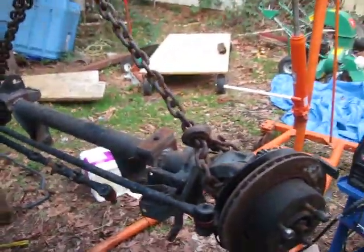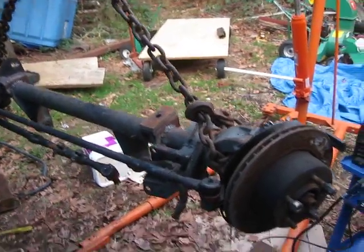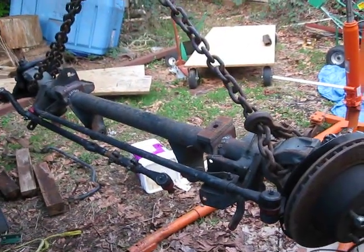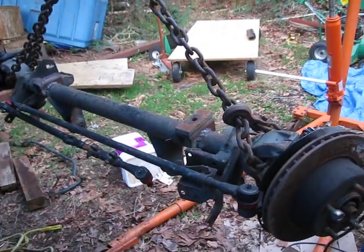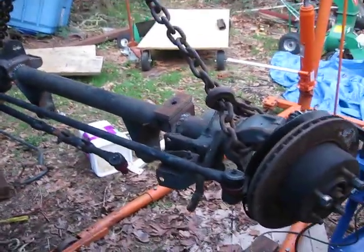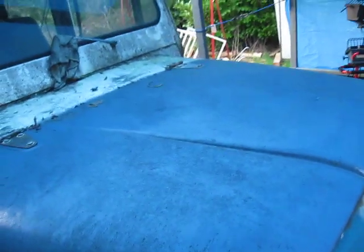I looked on the internet and went on Craigslist and found this — it's a two-wheel drive front axle out of a Comanche truck, basically the same thing as a CJ or a Cherokee, and got that for five bucks. You're wondering why I'm putting a two-wheel drive axle in a Jeep — that's because the DJs were originally two-wheel drive and I just want this for the street.